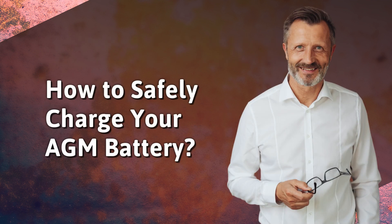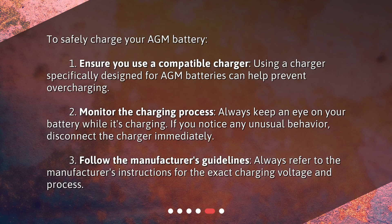How to safely charge your AGM battery? 1. Ensure you use a compatible charger. Using a charger specifically designed for AGM batteries can help prevent overcharging. 2. Monitor the charging process. Always keep an eye on your battery while it's charging. If you notice any unusual behavior, disconnect the charger immediately. 3. Follow the manufacturer's guidelines. Always refer to the manufacturer's instructions for the exact charging voltage and process.